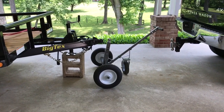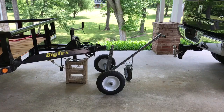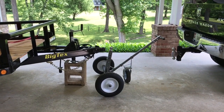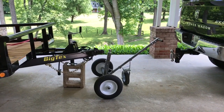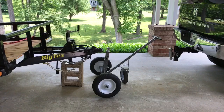Good afternoon. Today we're going to do a product review on the TowTuff heavy-duty trailer dolly. It runs on 16-inch run-flat tires, has a caster wheel, 1,000 pound capacity, and a 2-inch ball that's adjustable from 21 to 33 inches.